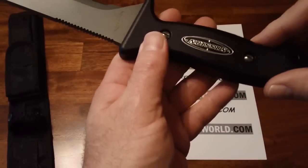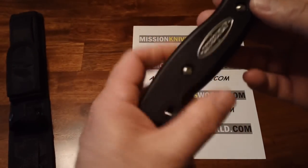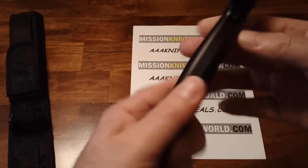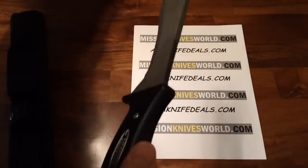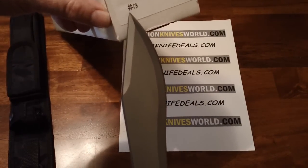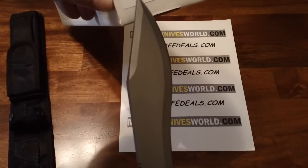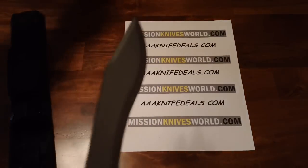I believe the serialization is done with an electric engraver, because it's done in a freehand script, telling you which number in the series you've purchased. This knife here, according to that number, is number 13 out of 45. This one is my personal knife, which I will keep in my Mission knife collection. Lucky 13.